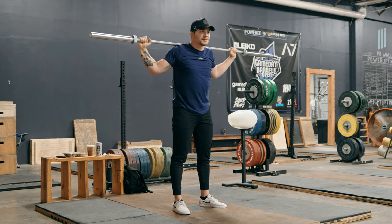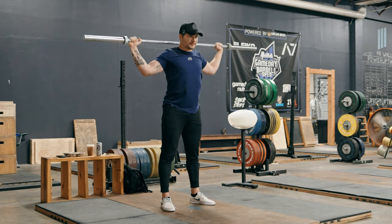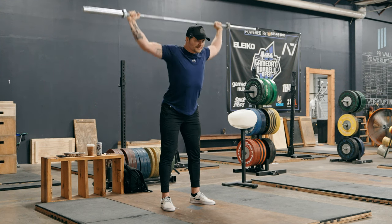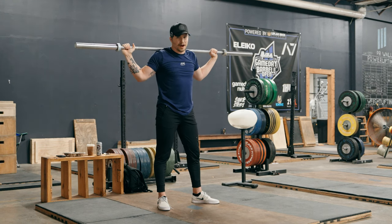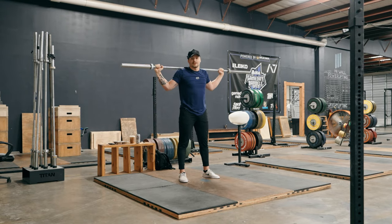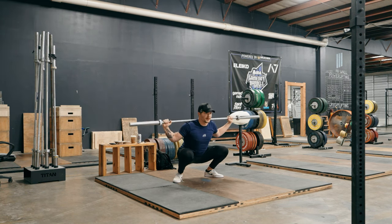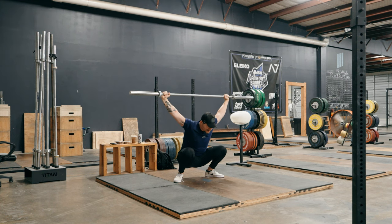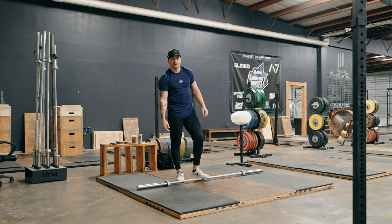Then we would start warming up the SOTS press — if you can SOTS press comfortably, you can snatch comfortably. Start standing up and hit about five reps. Then lean forward a little bit and hit five reps there. The last stage is sitting in the bottom. I'd recommend not having your weightlifting shoes on at this point — just wearing flats or no shoes at all — because that makes things a little more difficult, so things feel easier once you do put the shoes on. Sit down in the bottom and do a set of five. Probably three sets of five total with very minimal rest in between.